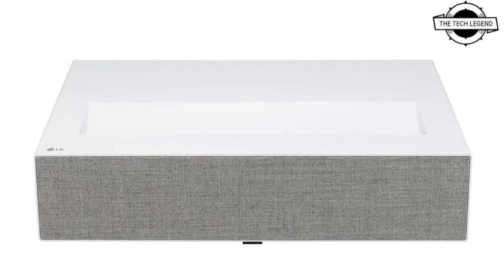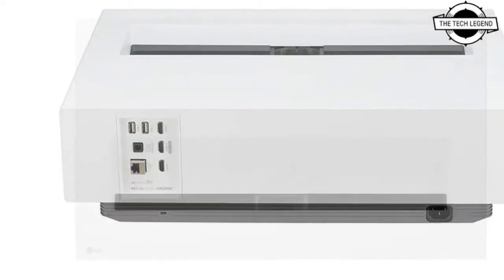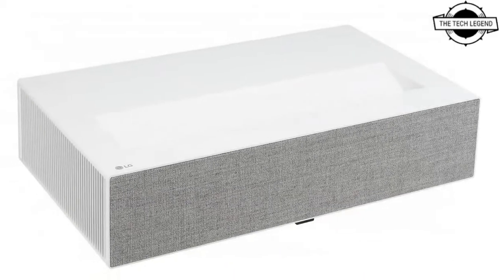Hello friends, welcome to the Tech Design channel. Today I will talk about the LG HU715QW ultra short throw 4K laser projector. LG launched the HU715QW ultra short focus 4K laser projector.